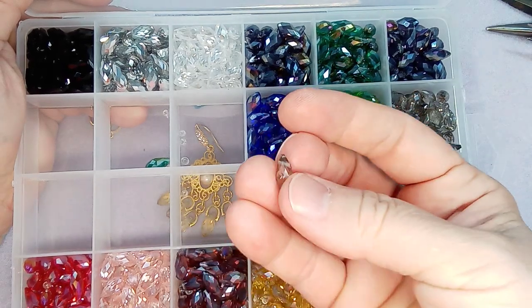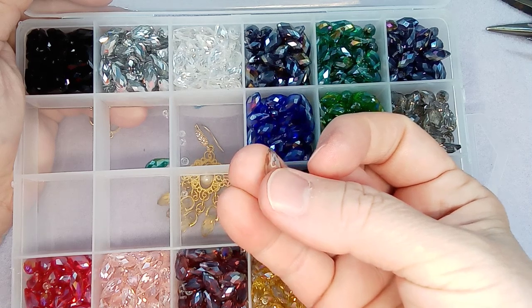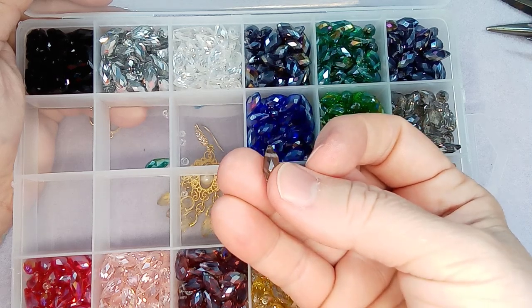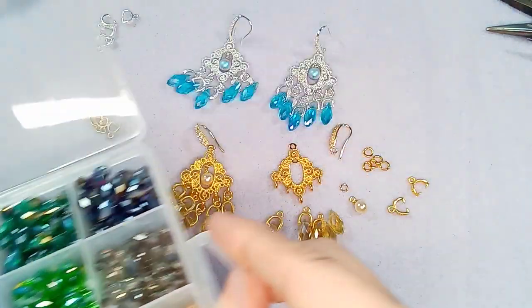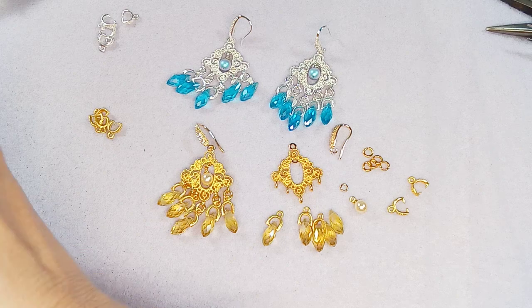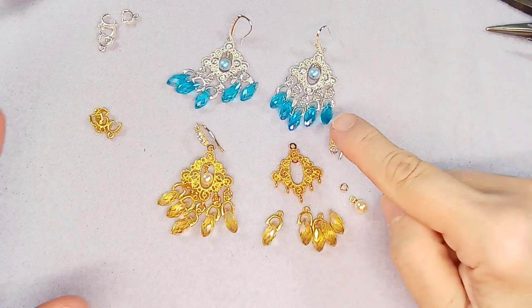So let me see - you can see how crooked that hole is. It's quite a bit crooked but once you put it on a pinch bail you don't notice it. So put those aside and I will add the link for those. I did use the turquoise ones.